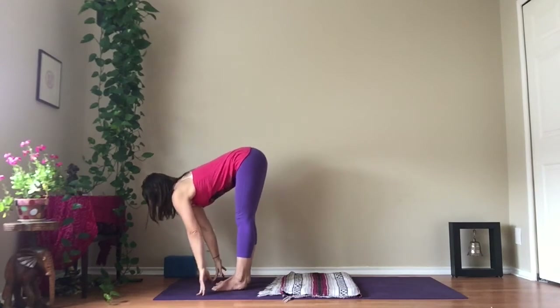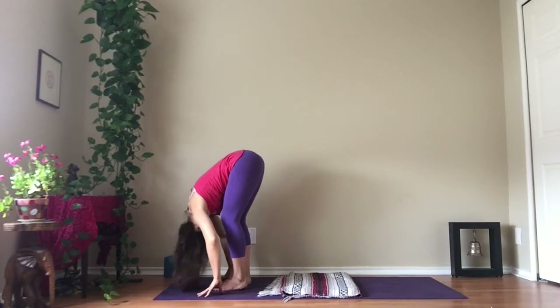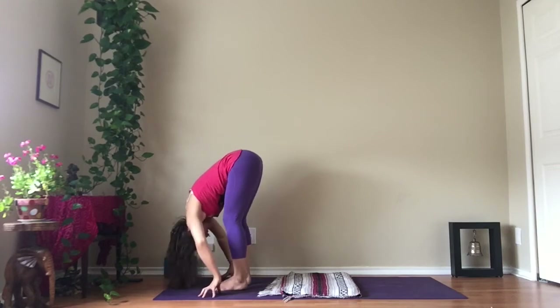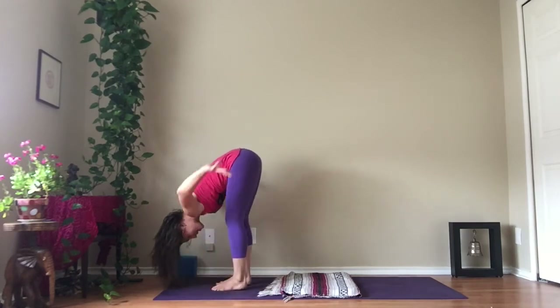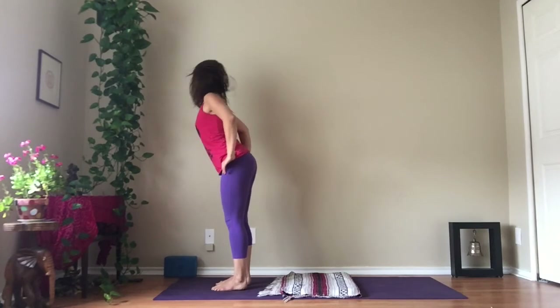Inhale fully. As you exhale, fold down and in again — release your head and neck, shake out your hair. Inhale fully, fill up through the back of your body, and exhale completely. Bring your hands back to your hips, lengthen through your spine, and inhale as you come all the way up.